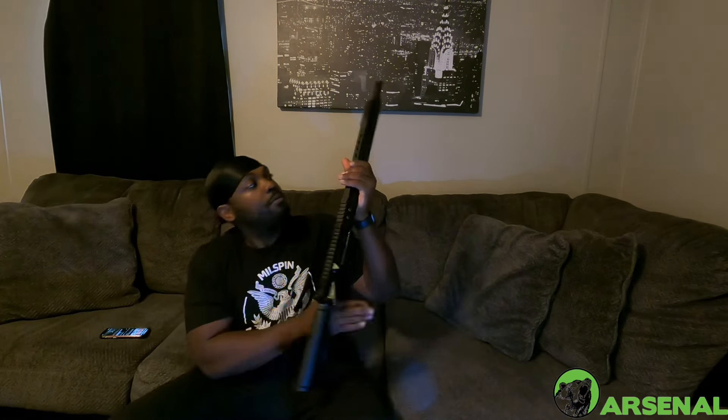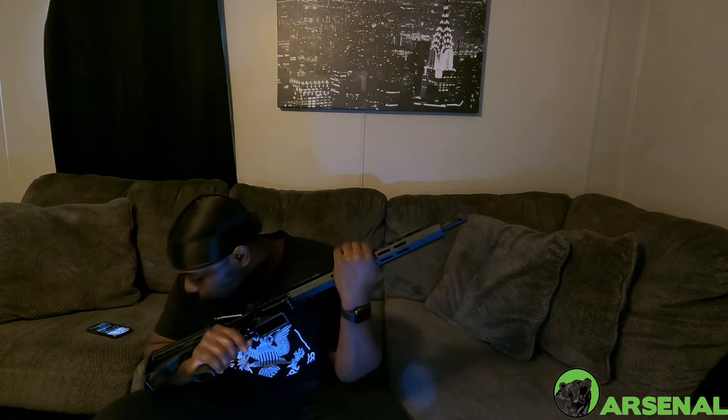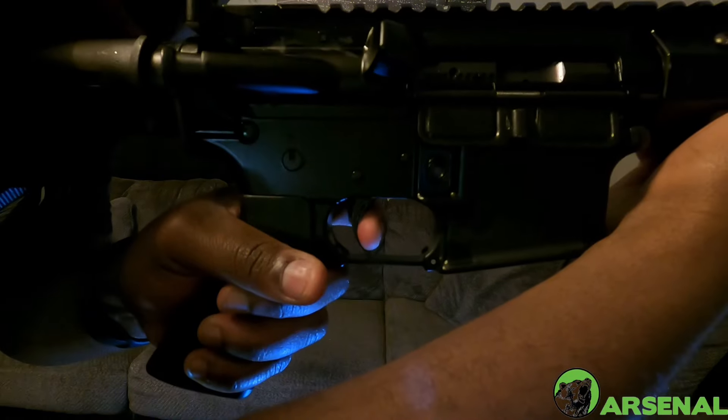One thing that BCA is known for is barrel quality. It's a nice heavy barrel, got Picatinny rail, M-LOK for your attachments — flashlight up there. Another thing about them: they make pretty much all of their stuff in-house, which is another great thing. North Carolina — made in the USA, baby. Can't ask for more. This is a 16-inch rifle, black nitrite M4 barrel with a mid-length gas system, which is pretty cool.